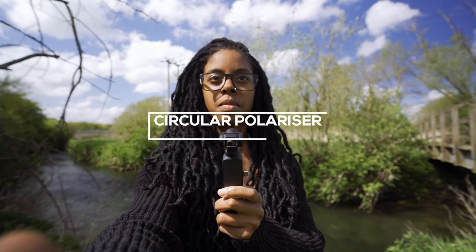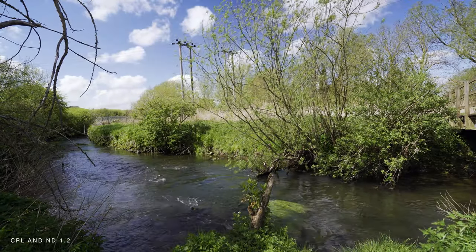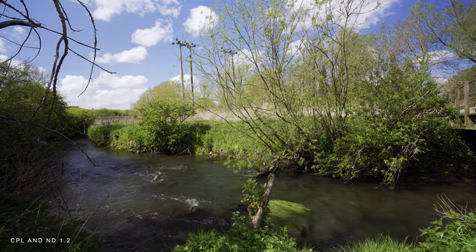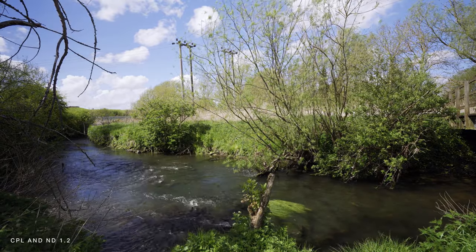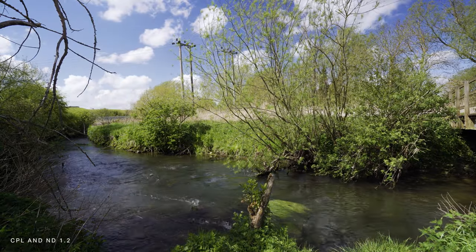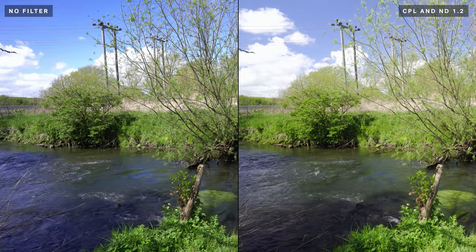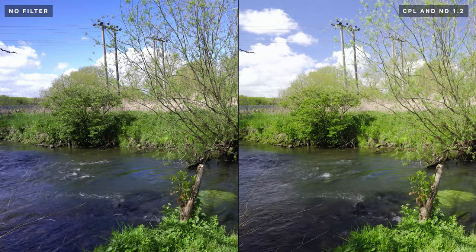If you've never used a polariser before, the benefit to using one is that it removes reflections from water, it also removes haze from the sky which means that clouds really stand out against the blue, and you also get a deeper rich colour in foliage. The benefit of using the Firecrest polarisers is that they have an anti-reflective coating which protects against UV contamination, increases contrast for that lush rich colour, and it has increased scratch resistance.